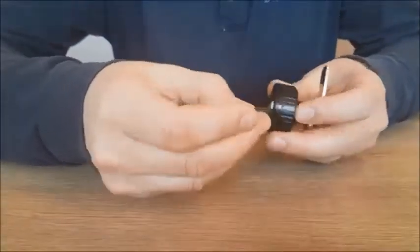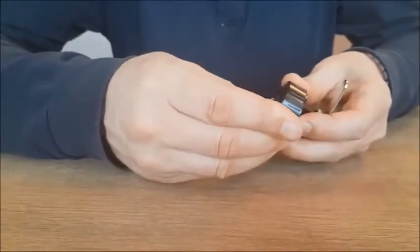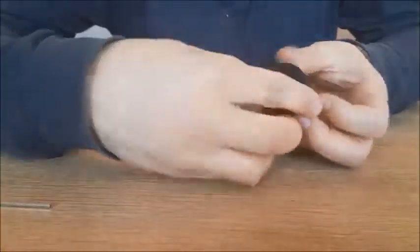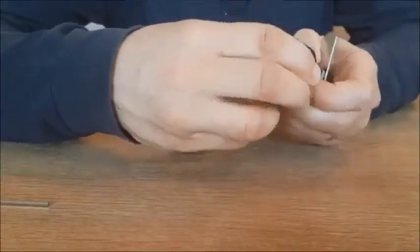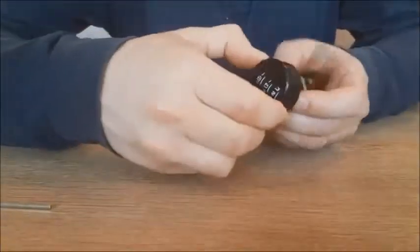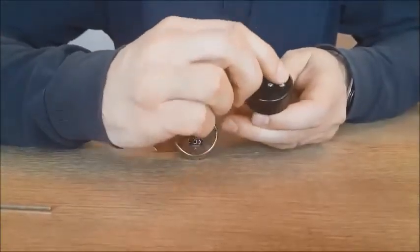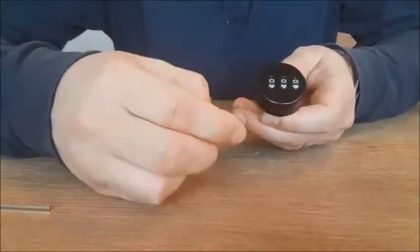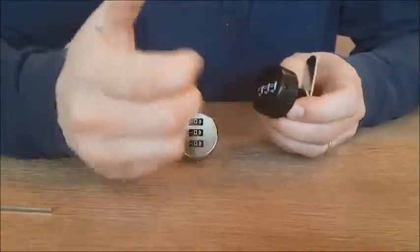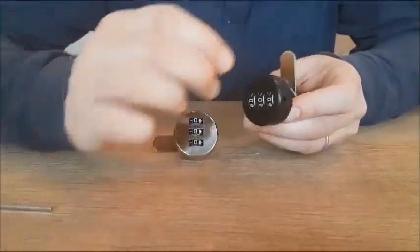Now we want to move it back to three times zero. You take your sharp object again, push it in, and turn the dial while pushing in the sharp object — now it's back on zero zero zero. We turn it, it works. We go back to the code we just had before, and now it's not possible to lock or unlock. Very simple: you just push an object in here and change the code to the desired code. Thank you very much.